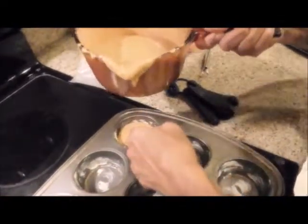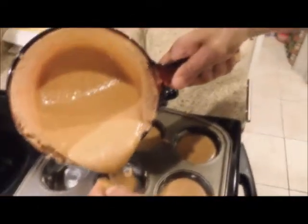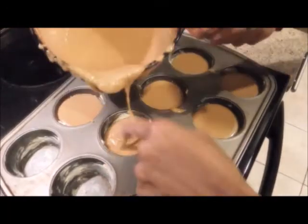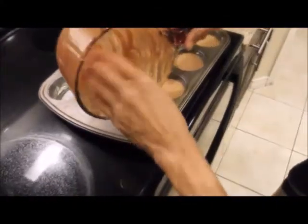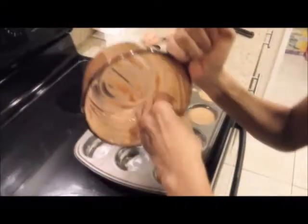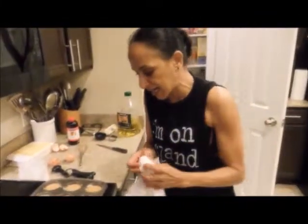Now we're going to start pouring this — it's going to be a little bit messy. We're going to fill them about halfway. How many do we think we'll get? About nine? Maybe ten. Every drop counts, guys, don't waste. So now it's going into the oven at 350 for 30 to 35 minutes. Let's clean it up.